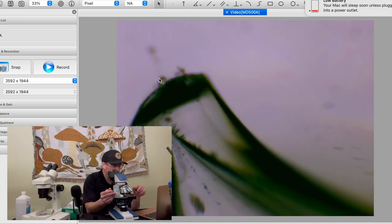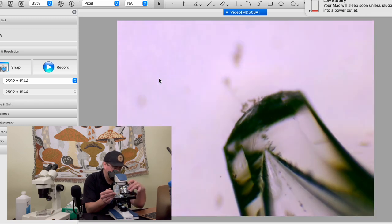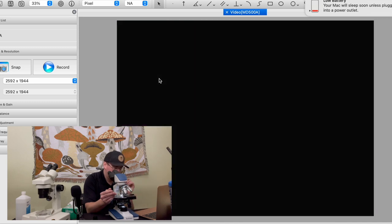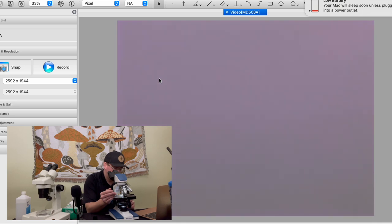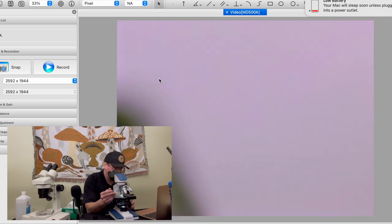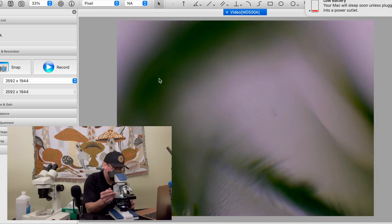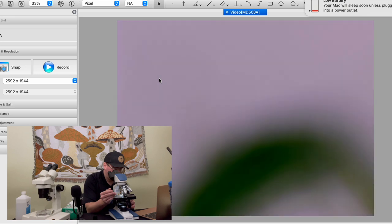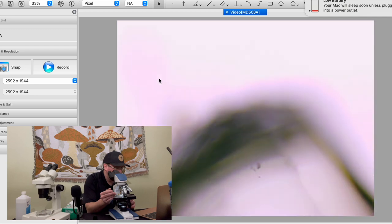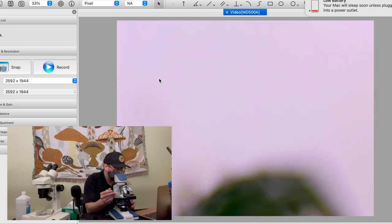I'm going to try to center that pipette tip, and you can see there's a little cluster of spores there — I'll just aspirate those out.